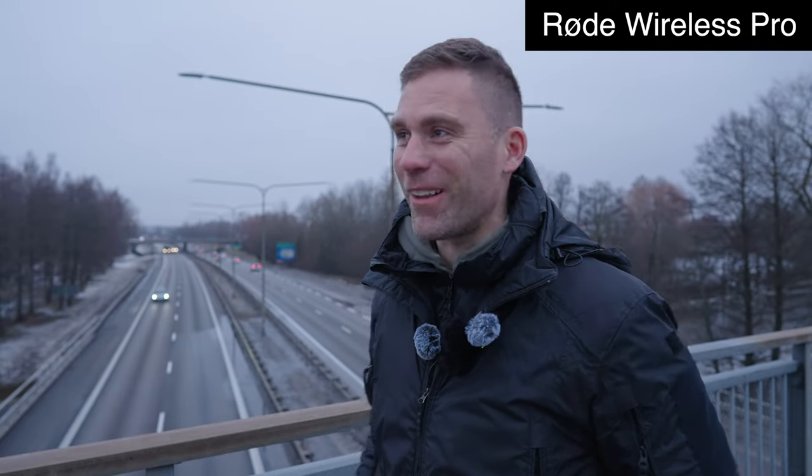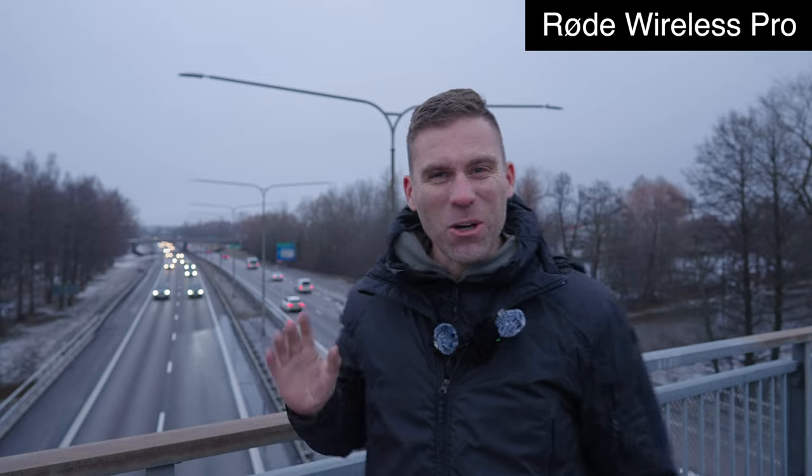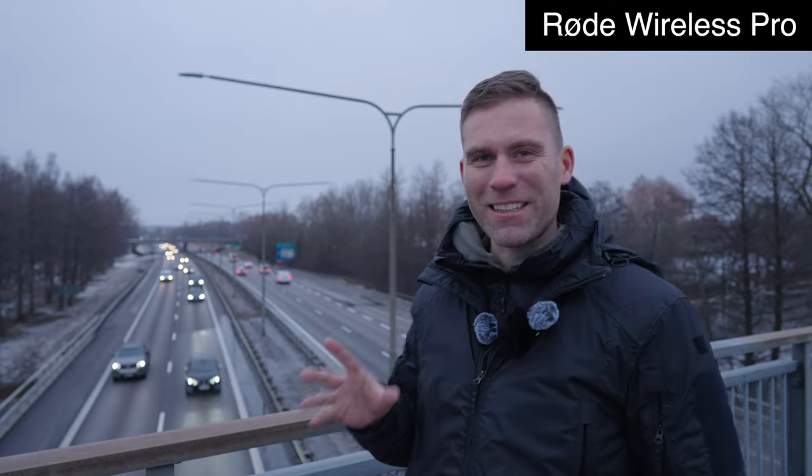One thing I notice now when filming here — the wind muffs of the DJI Mic 2 are really noticeable on camera, whereas the one from the Rode Wireless Pro is hardly noticeable. I can imagine this is a situation where a news reporter has to stand and record with all this noise around them. So what audio system has the best audio? Now we've tried all these different scenarios.